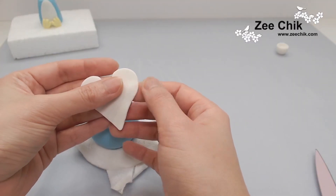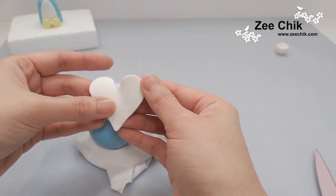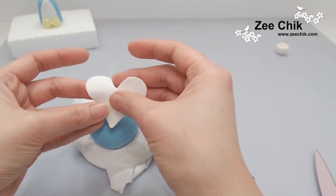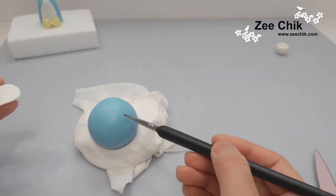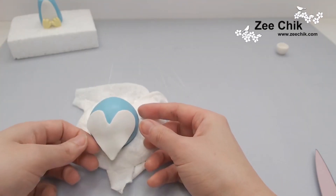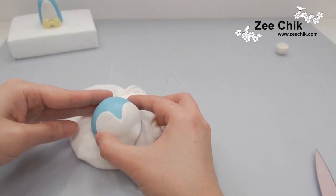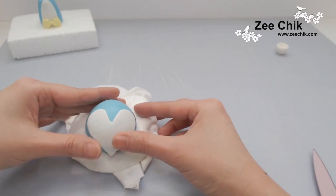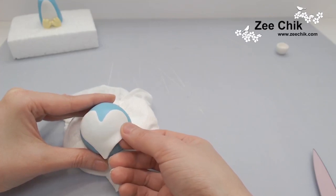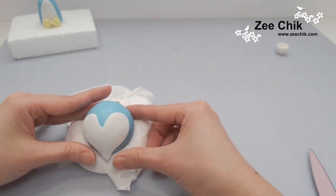After cutting out the middle, I slightly stretch the sides of the heart to give it fuller volume on both sides. When I'm happy with it, I add some water or edible glue and stick it onto the head, making sure all the edges are smoothed out, then cut off any bits I don't want.